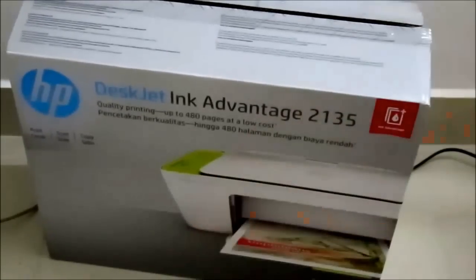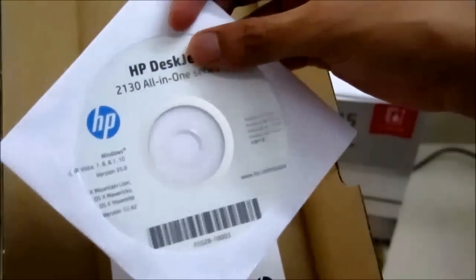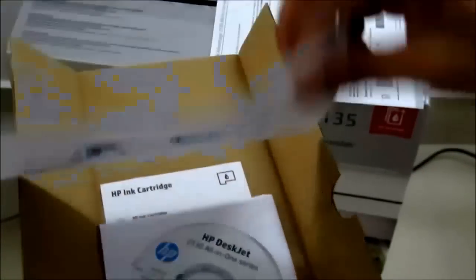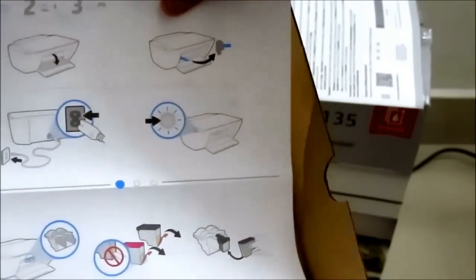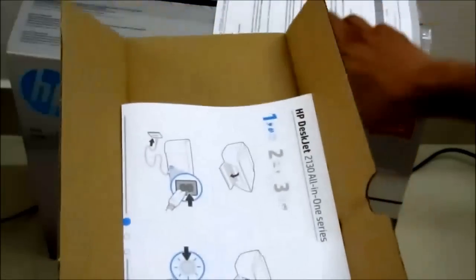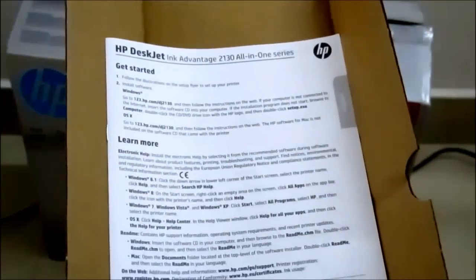Apart from that, you also get a CD — if your laptop has a CD drive you can use it to install the software. You get a color cartridge, and the black and white cartridge I already installed in the printer. You also get a quick starter guide with images showing it's straightforward to install: just remove the stickers, connect the power, snap in the ink cartridges, install the HP software, and you're ready to go. There's also a multi-language manual for more details, though most people probably won't need it.